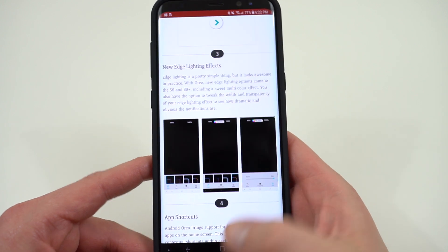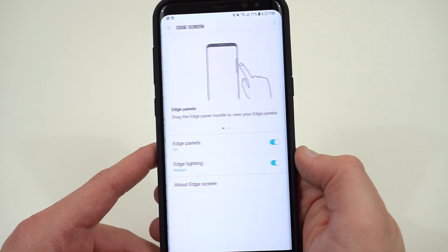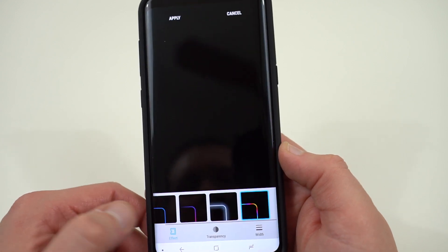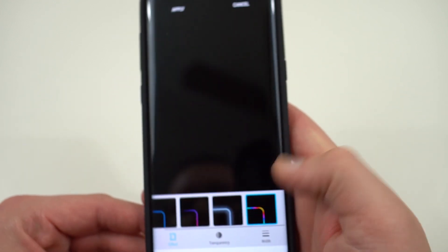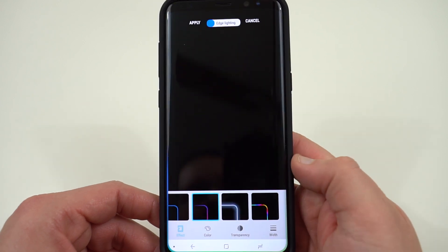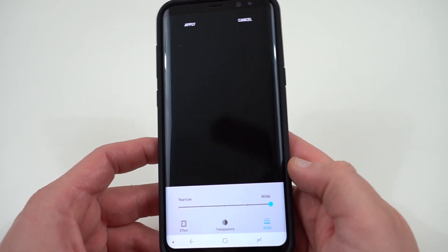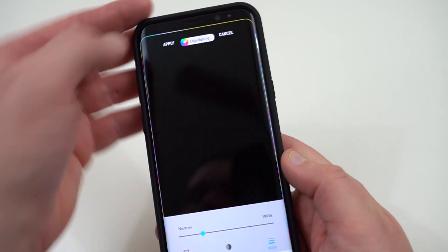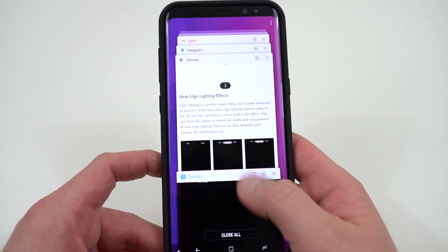The next feature in the Samsung Oreo Beta on the Galaxy S8 is new edge lighting effects. Go to Settings, then Display, and find the edge screen option, then edge lighting. Before we didn't have as many options, but now under edge lighting style there are quite a few different effects, including a very nice multi-color rainbow effect — that's the one I set. You can preview them by tapping, and there are other colors including ones that look like they're racing around your screen. You can also control the transparency and width of the effect.